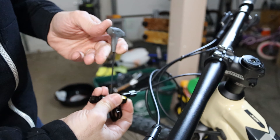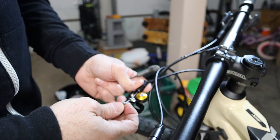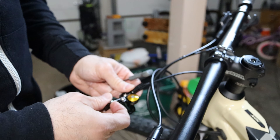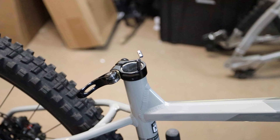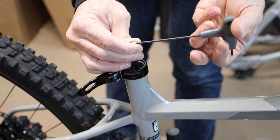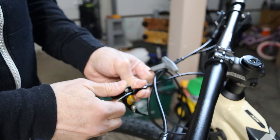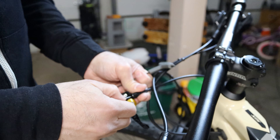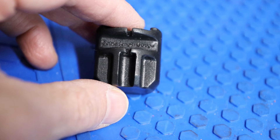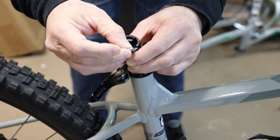Now we'll take off the cable. The way the KS mounts is opposite to most: the part with the little nub fits at the dropper lever, not at the dropper itself. At the dropper there's a pinch bolt that has to be set very precisely, and that's one of my pet peeves with the KS — it's really difficult. You have to cut it cleanly to the exact height. They give you a tool but it's not very intuitive compared to doing it the traditional way.